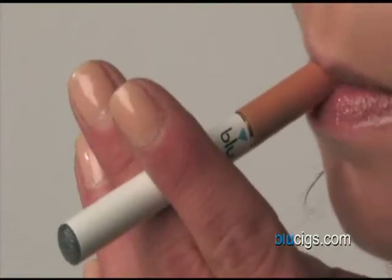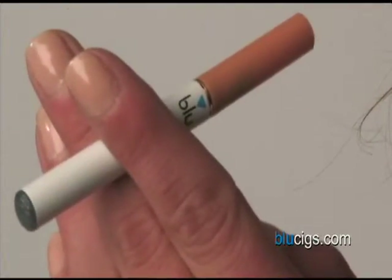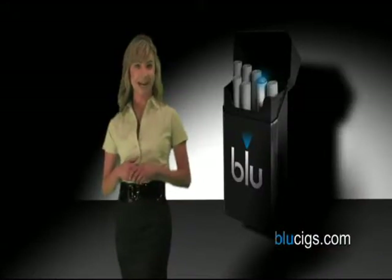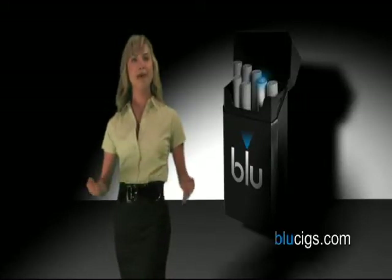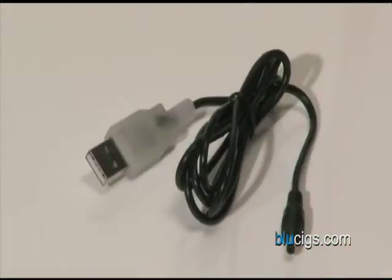As you press Blue to your lips and inhale, the Blue LED light at the tip glows like a real cigarette to let you know it's working. Blue is always active and has no on or off switch. Both the pack and the batteries can be charged using a standard wall outlet or computer with a USB port.